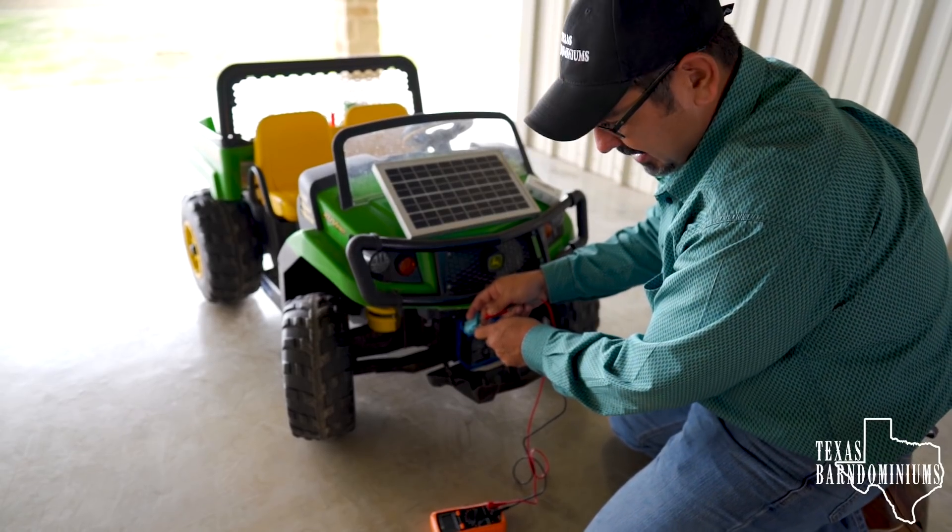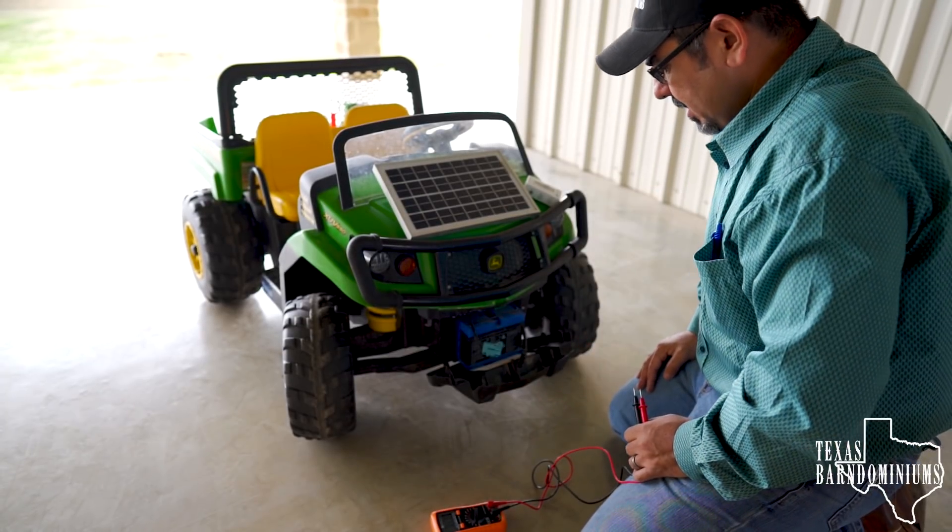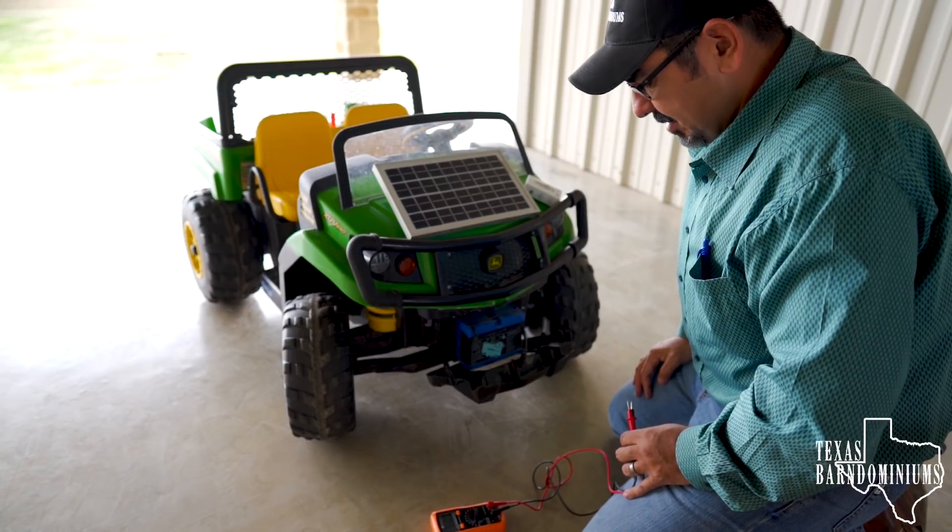Alright, so this battery right now is at 10.5 volts. So let's hook up the solar panel and see if we can't get it to charge.